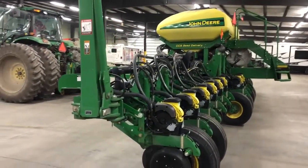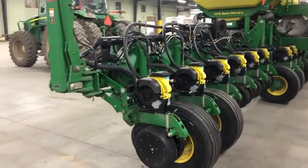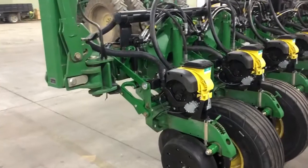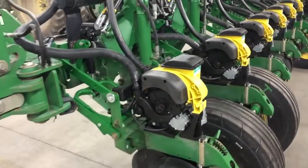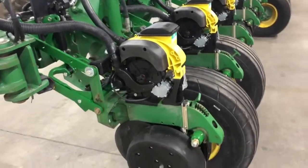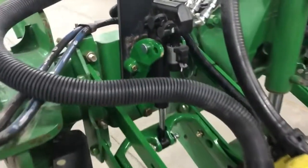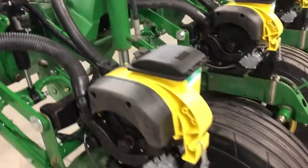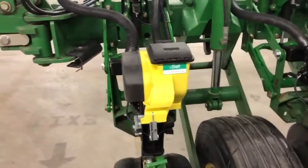Up for sale we got a John Deere 1770 NT 16-row 30-inch planter. We've completely rebuilt the row units and taken it back to like-new condition on all the row units. The shank is original, as you can see, and the mounting plates are original. We also went with V-Drive Precision Planting, V-Drive Delta Force, and speed tube.